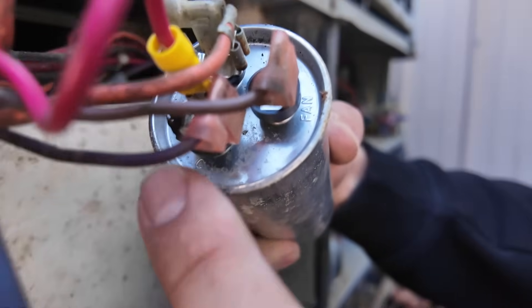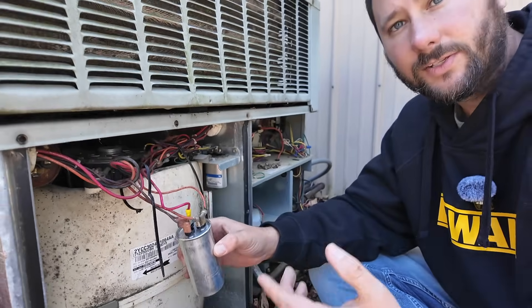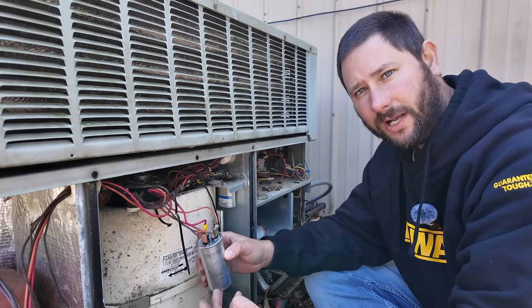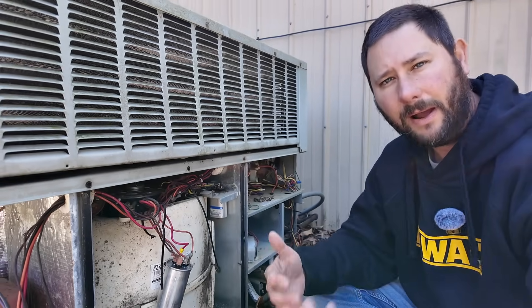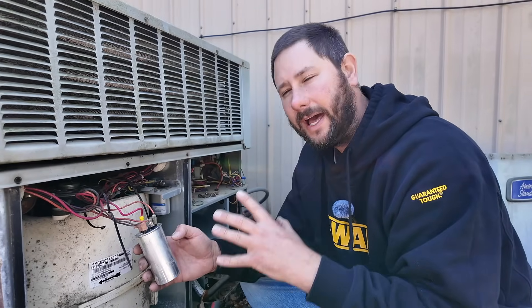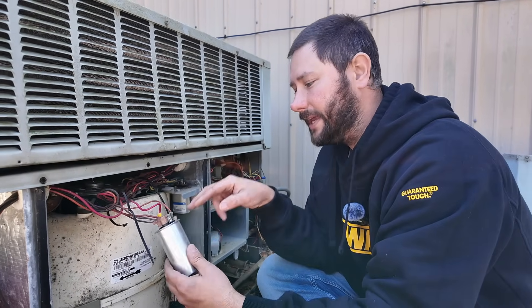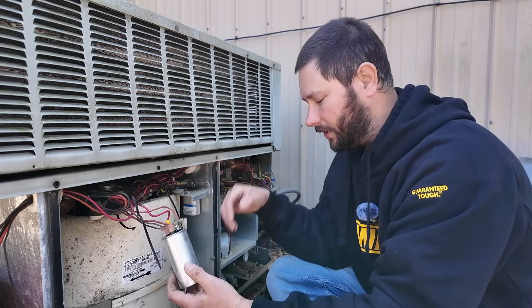Here's the dual capacitor that feeds not only the compressor but the fan. You can see there's Herm, then there is Fan, and then on this terminal it's labeled C. In between C and H is what we use to power our compressor. In between C and F is what we use to power our fan — and it's really there to help it run, which is why this is called a run capacitor.